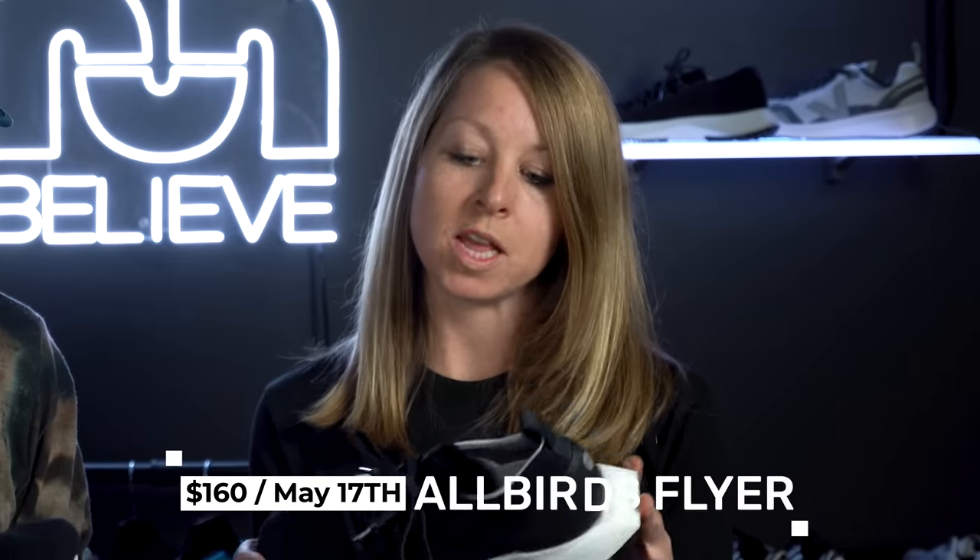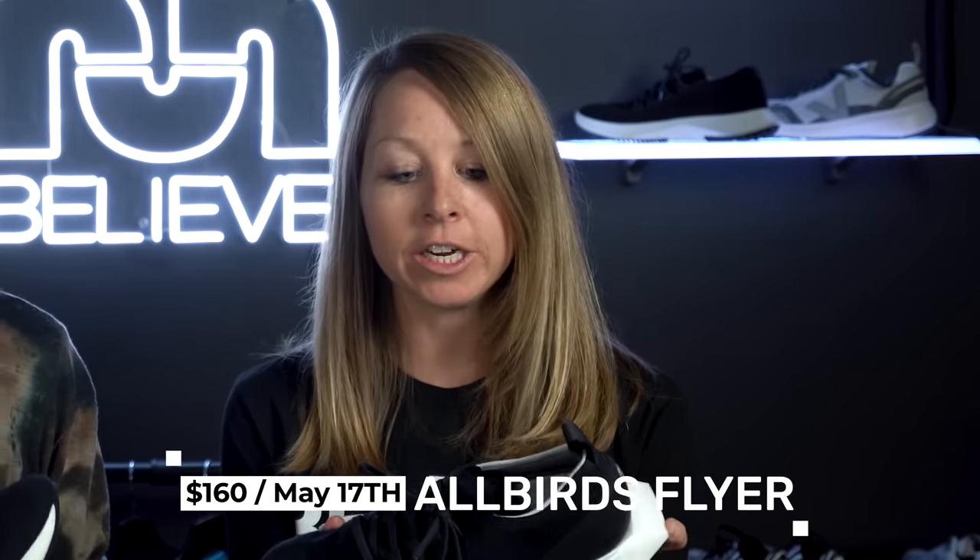Allbirds is really going in the right direction — actually making a shoe you really enjoy. If you like Allbirds, you still get that same exact comfort you always get, but this is by far the best running shoe they've made. If you want to take this on as a travel shoe — which it's great for, packs down really light — it's a solid all-arounder. This shoe launches on May 17th at $160, which I gotta say is a lot. But I guess you can feel good about your purchase because you're saving the world or something.